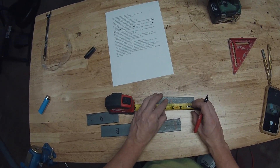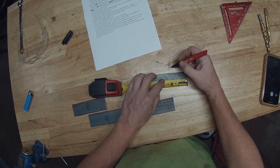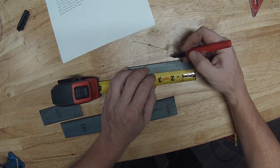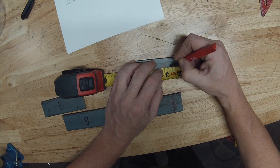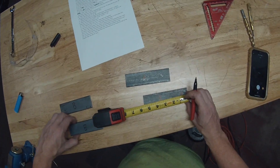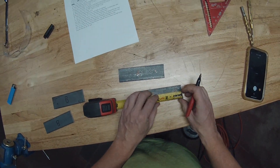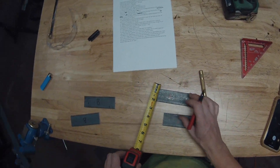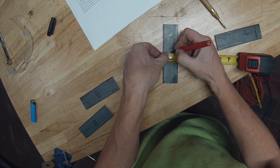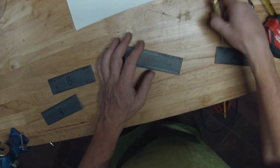Alright guys, take your A-labeled piece and mark it first at the one-inch mark, and then two and nine-sixteenths. Those are going to be your drill holes — do it on both of them because you need both sides. One inch and then two and nine-sixteenths. That's what your center punch is for. Center on this at inch and a half width.